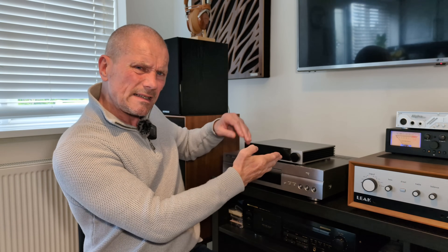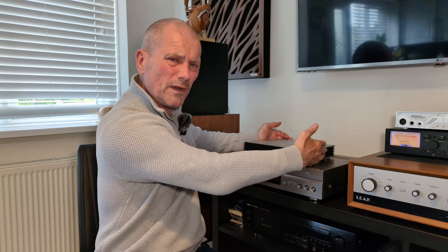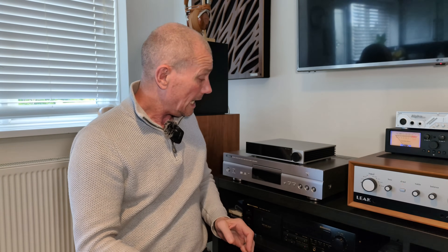Considering its size, it's got a bit of heft to it. I think it's about two and a half kilograms, five or six pounds. So for its size, quite hefty. Anyway, let's bring you in for a closer look.